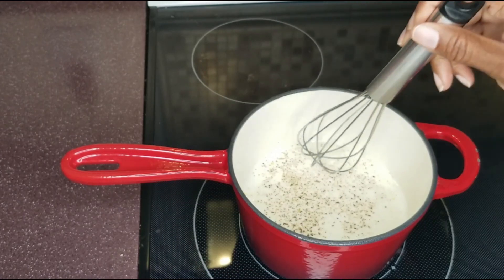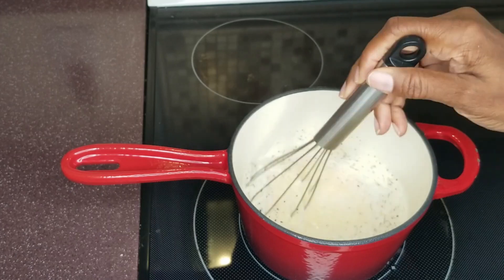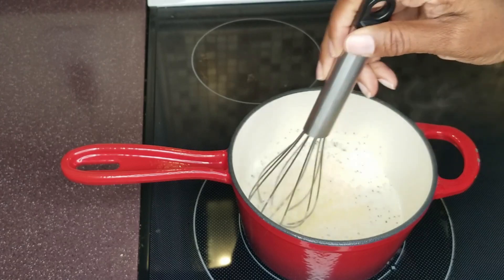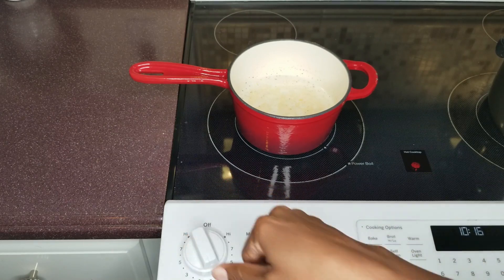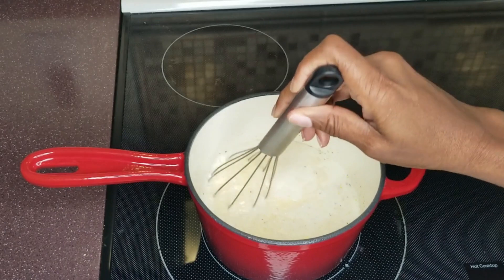At this point it's on medium heat, so you're going to stir it every couple of minutes to prevent any lumps from forming. Reduce heat and simmer for five to seven minutes.